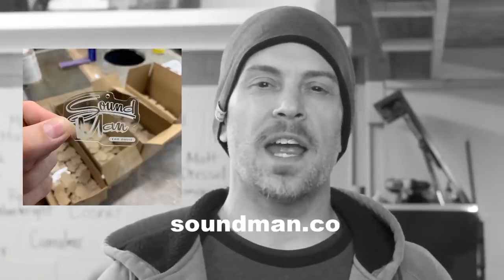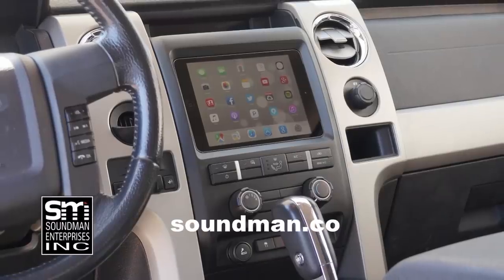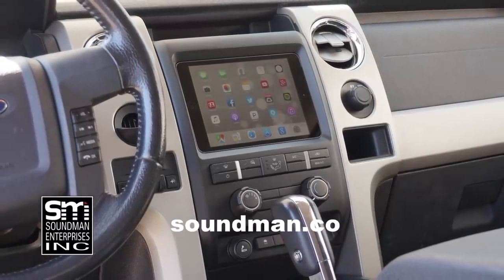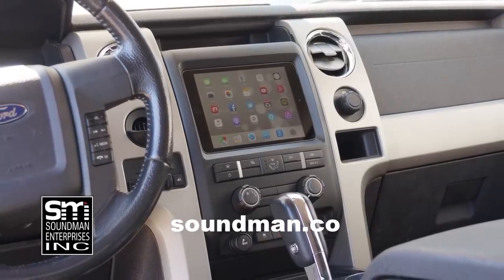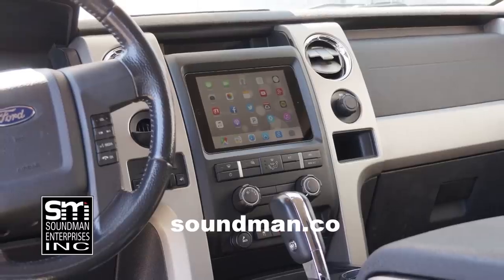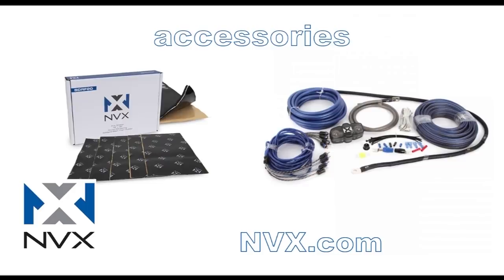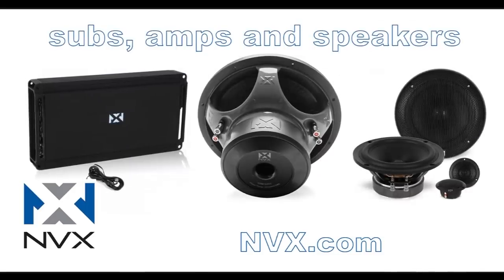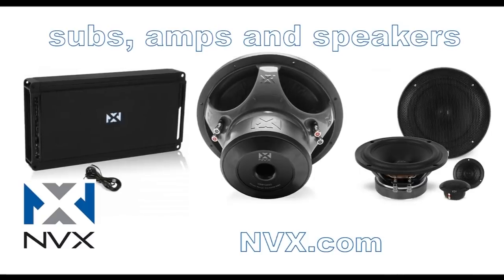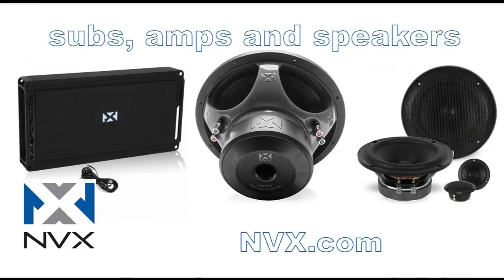Grab one of our rear-view mirror hangers with the classic Soundman logo on it — help support the next build. Thank you guys so much for your support, I'll see you guys next week. Purchase industry-leading iPad dash kits from the originator at soundman.co. Find high quality car audio gear at nvx.com — NVX is committed to audio quality and innovation, their high-end car audio components are rated accurately and have been proven to perform since 2011.